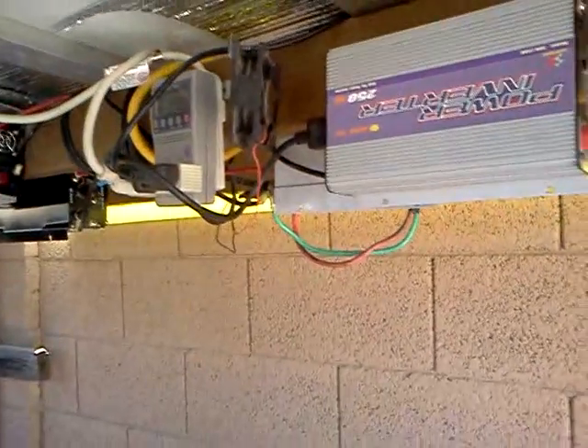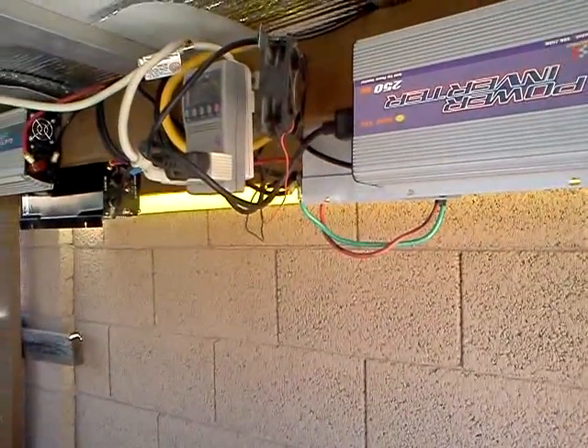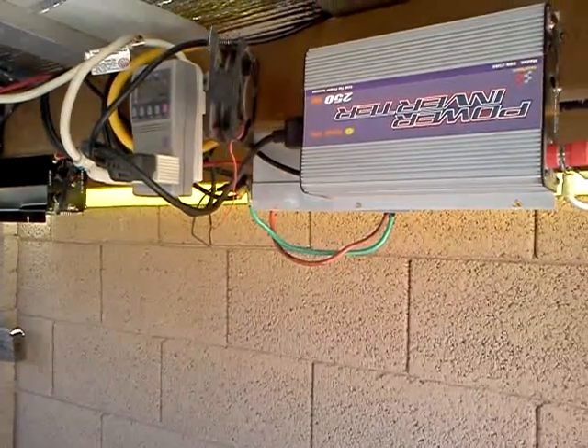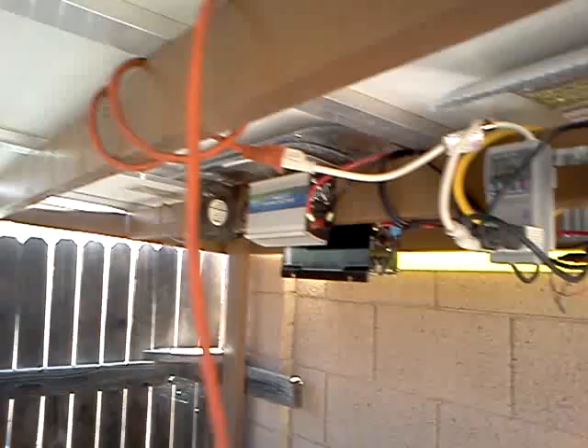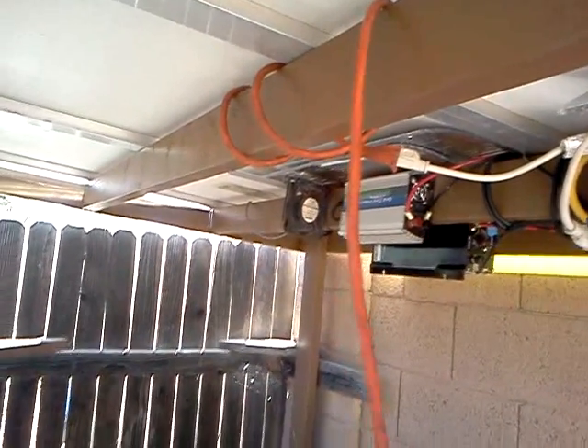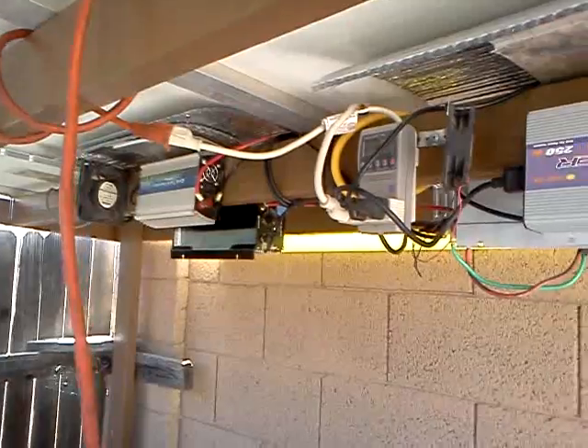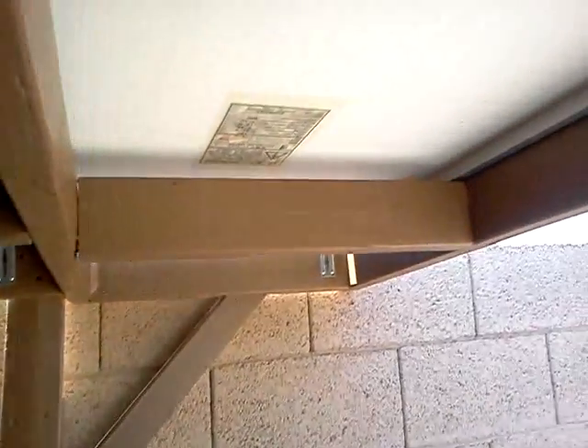Alright guys, here's an update. I'm running my solar powered pool pump here. I added a couple of inverters to get some more power out of these four panels. I have four panels mounted over the roof here — 420 watt panels. I added this last one last night and had to add this little extension frame to the end here.